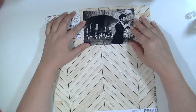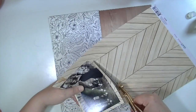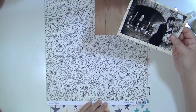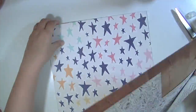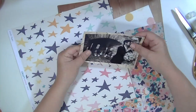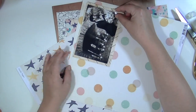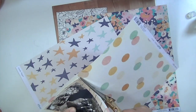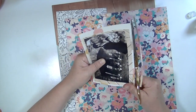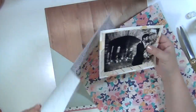Now I'm going to start assembling the layers that are going to go behind my photograph to kind of give it a place to rest. This is a four by six picture from our wedding, but I will cut it down to four by four because it's kind of a lopsided picture — we're on the very far right and the whole left side is just decor. I think making it a perfect square works out a lot better for this particular design.